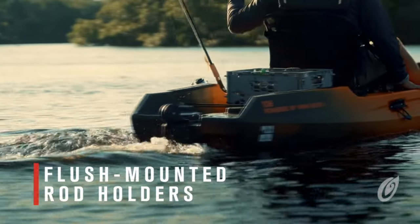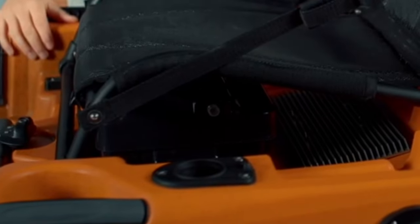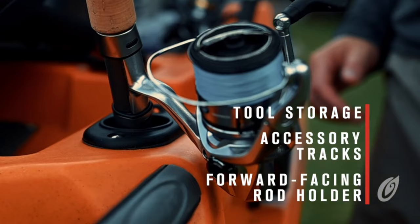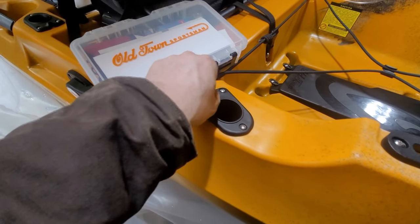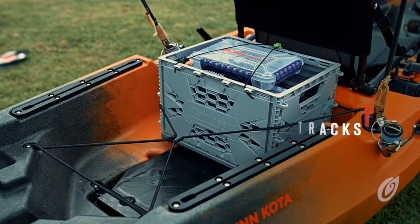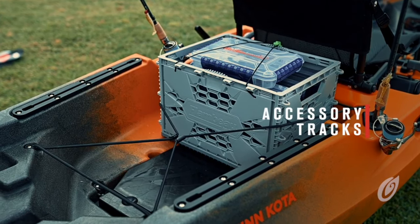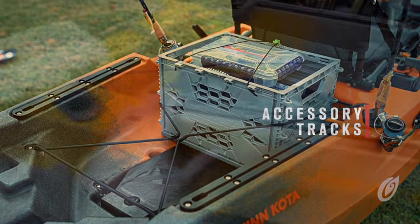Two flush mount rod holders behind the seat — handle goes down in. Old Town has also added a forward-facing rod holder on the left side of the seat for quick access to one of your rod setups. There's a place for your lanyard as well — this is fairly new within the last year or so, a little tab for lanyards. Old Town has also incorporated flush mount accessory rails forward and aft, allowing you to add an infinite number of rail-mounted accessories from gun holders to rod holders, parking poles to watering holes.